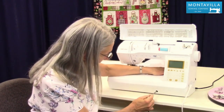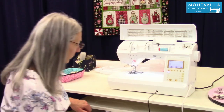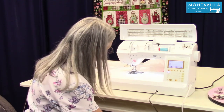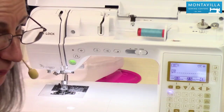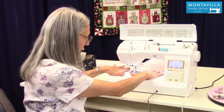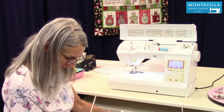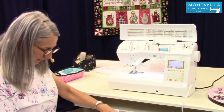The knee lifter is a wonderful little feature. You put that right in there, and when you move the knee lifter with your knee, you can raise and lower the presser foot. It's a really nice feature to have — it's kind of hands-free, so you can move things around if you need to. That fits right in the back of the extension table like this.